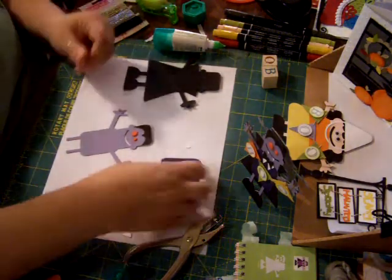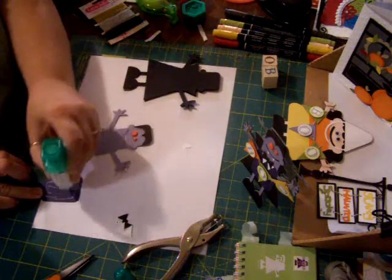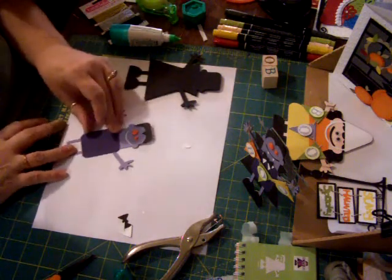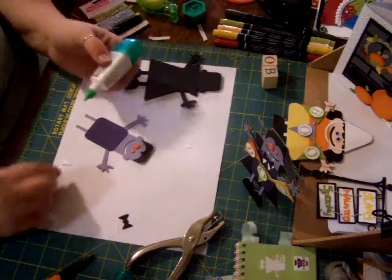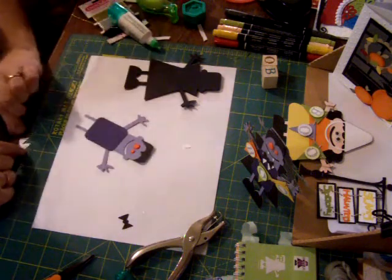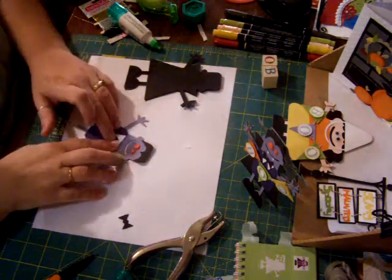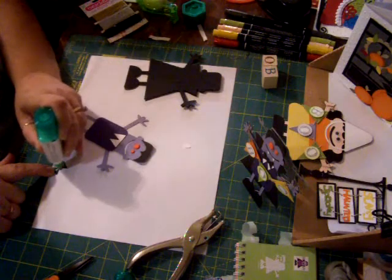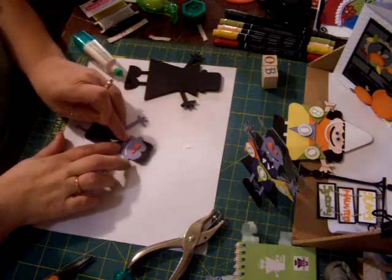And then he needs his clothes, as my little one says. So we'll put his shirt on him. Now we have to put his shoes. And then he has a little tie — a little shirt collar here. And then he's got his little bow tie. A little too much glue. And then that goes right there. Isn't he cute?